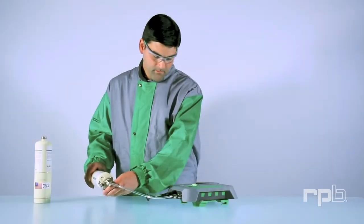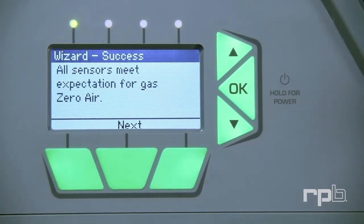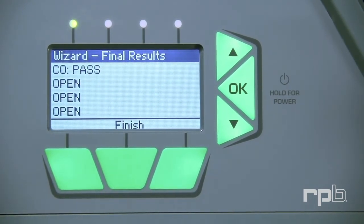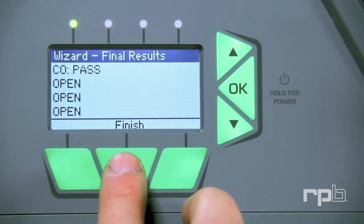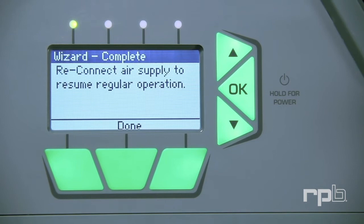Open the valve and press Start. Close the valve. Press Next — the unit will display a success message. Press Next again and the unit will display the final results. Press Finish and reconnect the unit to your regular air supply. Then press Done.